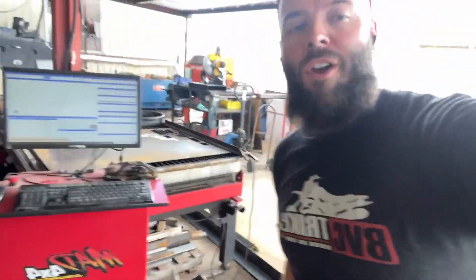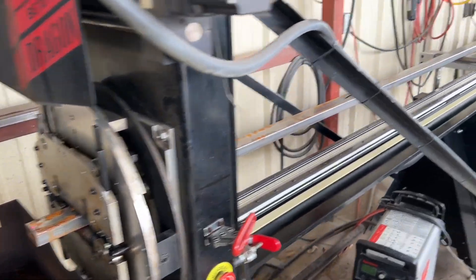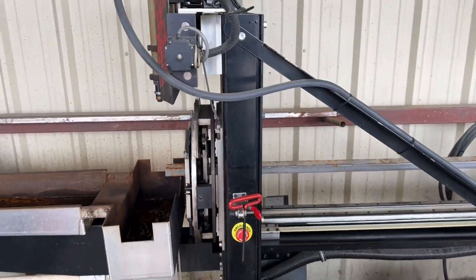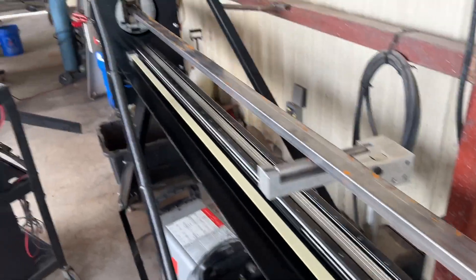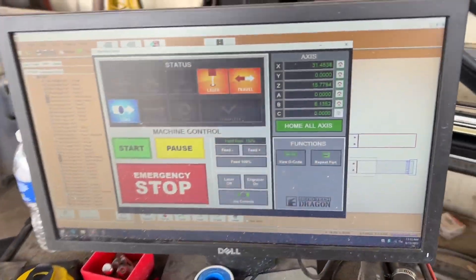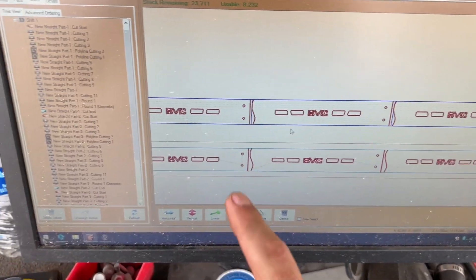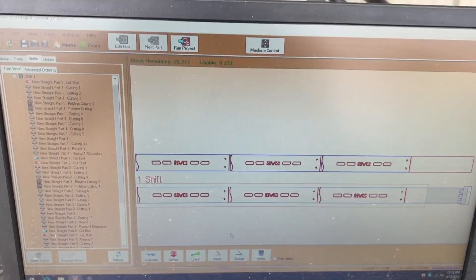All right guys, we got this fitting pretty well. It's time to cut the legs out. I'm going to flip the camera around and show you guys how this Bentec works. If you've never seen this before, this is actually a CNC tube cutter. We use it for just about everything in our shop, from swing arms to A-arms to custom frames. We're going to start out with some 1x2 rectangular tubing and get our design cut in it. I've got three legs nested on this tube. Let's go ahead and fire this bad boy up and get it cut out.